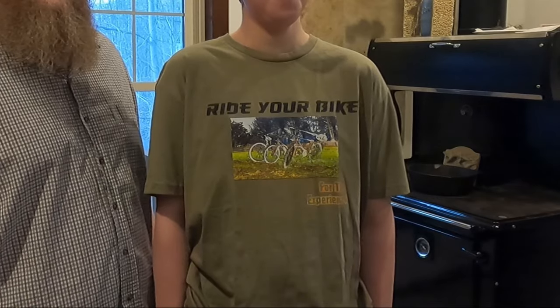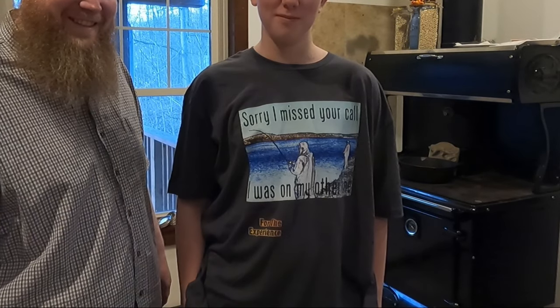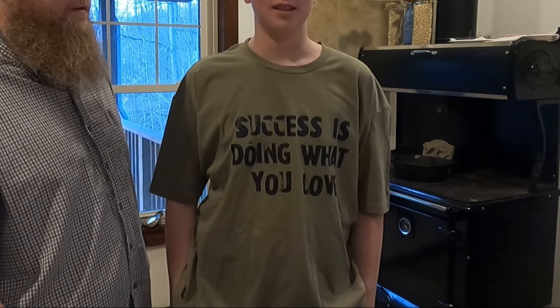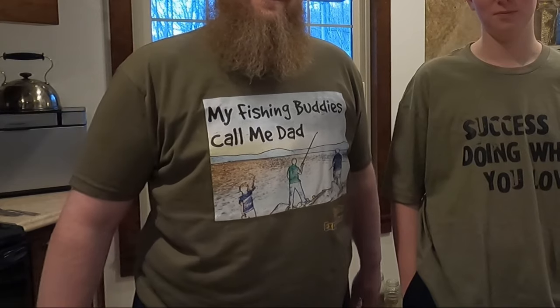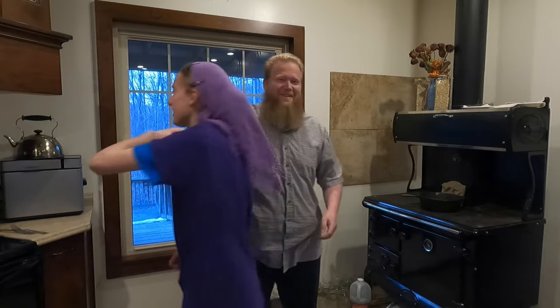Got some new shirts in our Teespring store. We even have shirts for the ladies. Plus, we sell hoodies and mugs as well. Check out the links in the description below.